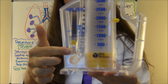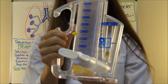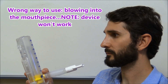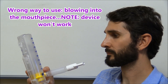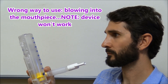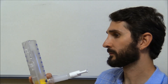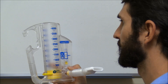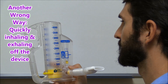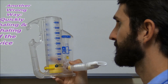On the back, some models have a little oxygen port where you can connect oxygen if the patient is on supplemental oxygen while they breathe. Now let's go over some wrong ways to use the incentive spirometer. Patients who haven't been educated properly may blow into the device rather than inhaling from it. Another wrong way is by quickly inhaling and exhaling rapidly off the device.